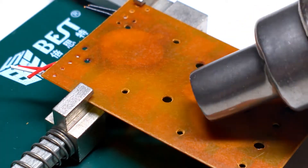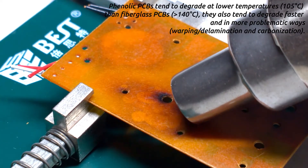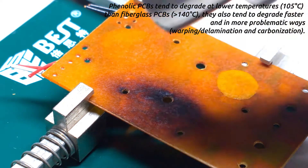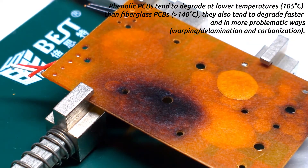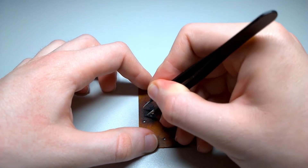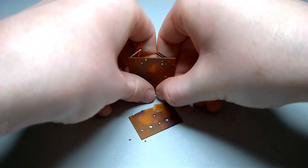This shot is at 10x speed, and the hot air gun is set to 300 degrees Celsius, and you can really see the phenolic PCB discolor. This is pretty much why you don't want to use a phenolic PCB for anything apart from the lowest cost consumer garbage, because fiberglass FR-4 is so much better in every single way apart from cost, and even that is pretty marginal. So here I'm just going to break the PCB in half so we can see all of those layers that have hopefully delaminated.